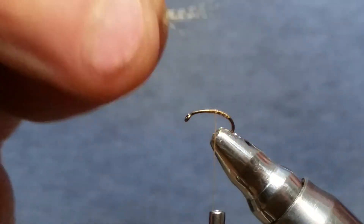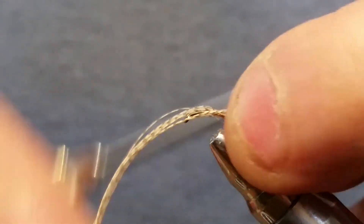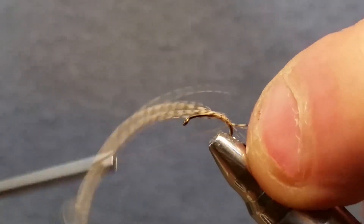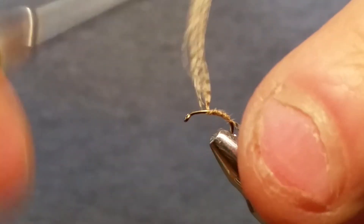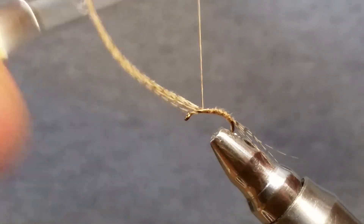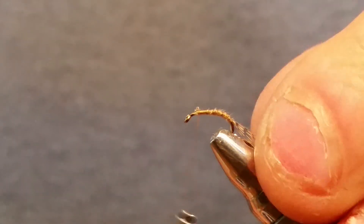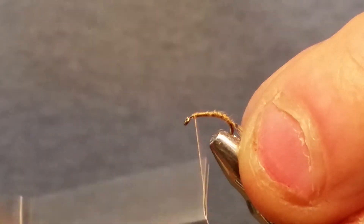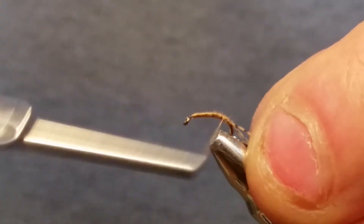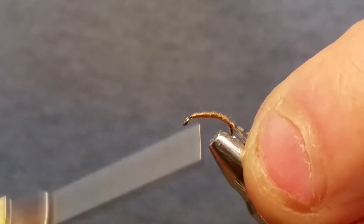You want the tail fibers about half the shank of the hook. Even them up a little bit, get them started on top of your hook, and go ahead and wind it down just around the bend, then wind it back up about three quarters of the way at least. You want to keep this body nice and flat — it helps this fly a little bit. Once you get that in, run your thread down and build a nice flat body like you would on a zebra midge.